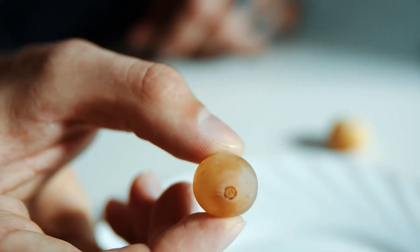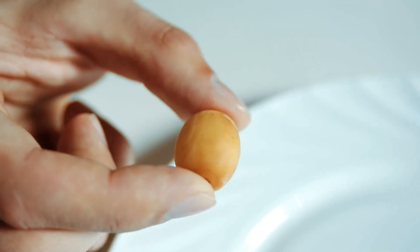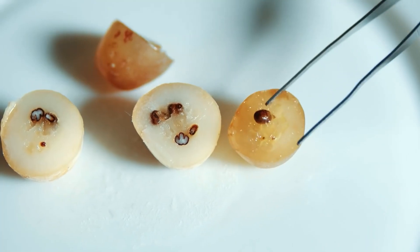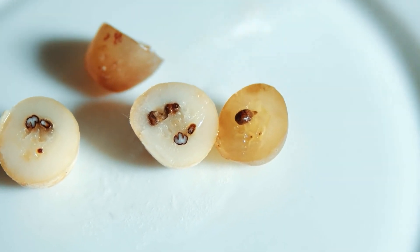Now let's take the grape, freeze it, and compare the sound of falling before and after. Here's a grape we haven't frozen — and now let's hear the frozen grape. The difference is super obvious. I suggest we cut it up and see what's inside. On the right you see the ordinary grape and on the left the frozen one. No doubts left — let's take something a little bigger.